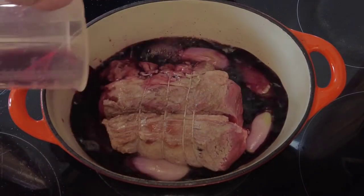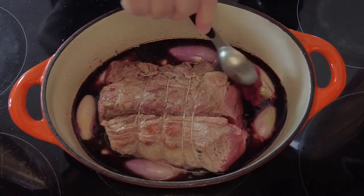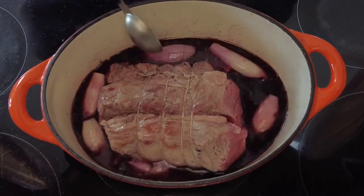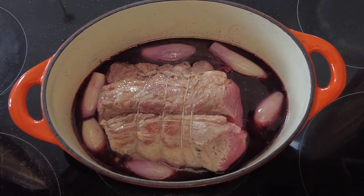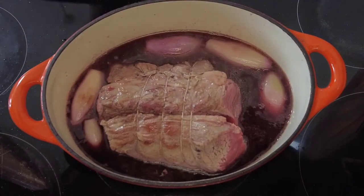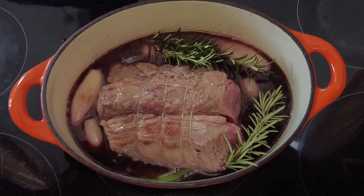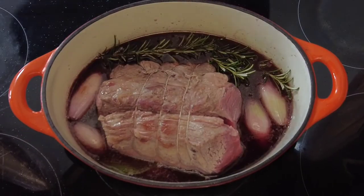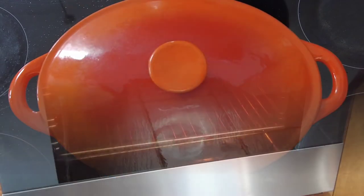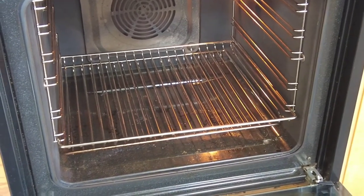Then to the roast we're going to add some good full-bodied red wine, a couple of spoonfuls of tomato puree — just give that a stir around to mix it in. Then some good quality beef stock; obviously homemade is best, but if not you can always use a stock cube. Then a couple of large sprigs of rosemary and a couple of fresh bay leaves, and cook it until it's really tender.